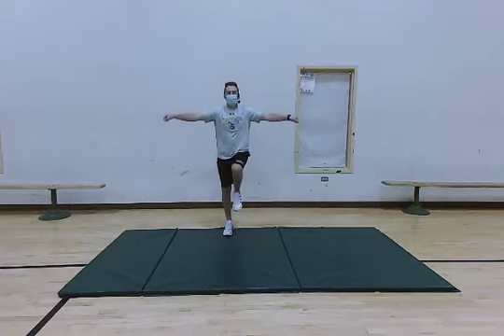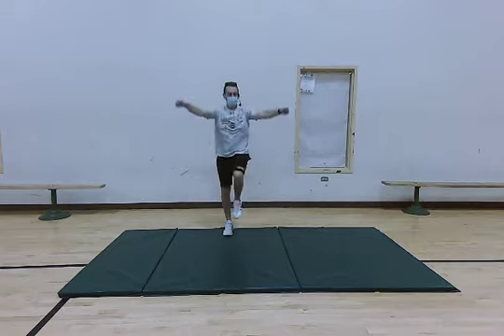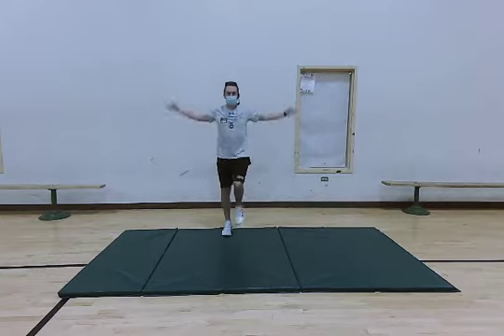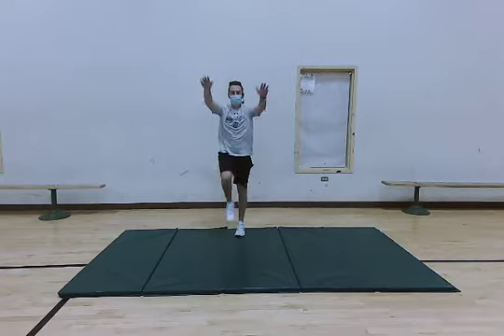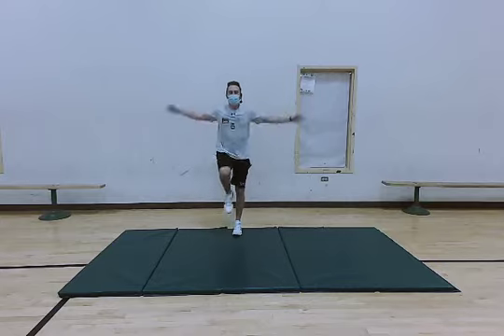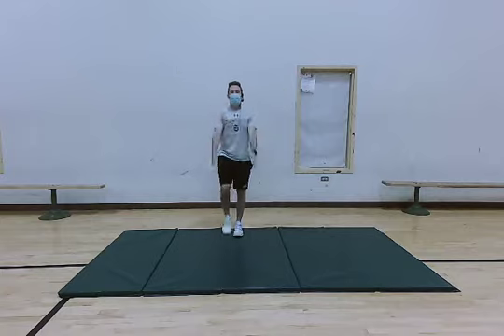We're going to keep marching and go ahead and start doing some arm circles. Go ahead and start small — we're going to work our way bigger. Keep getting a little bit bigger until you have a full range of motion, going all in a full circle. Do this for about five more seconds — four, three, two, and one. We're going to go ahead and stop marching.